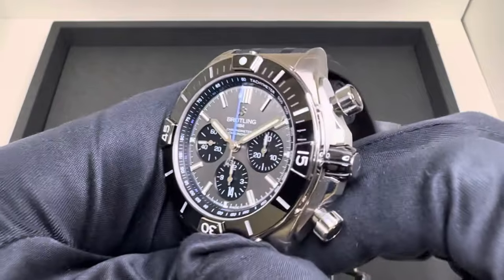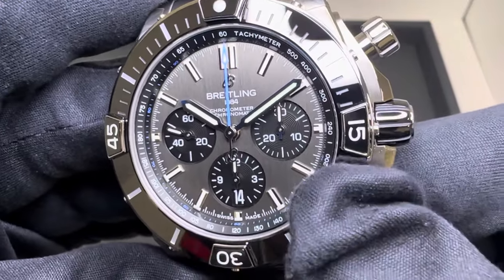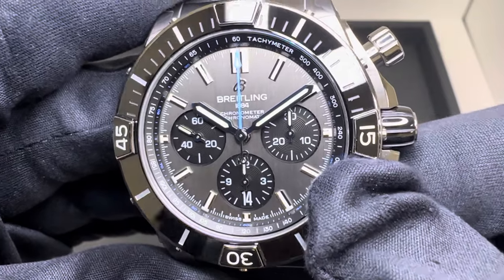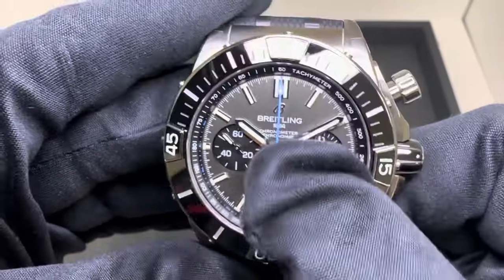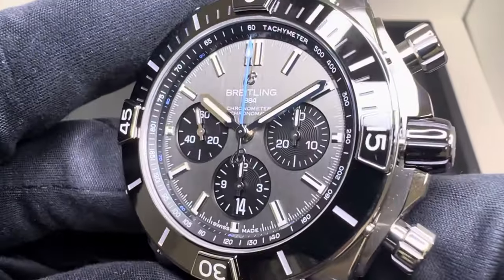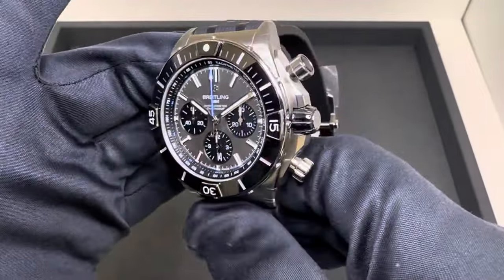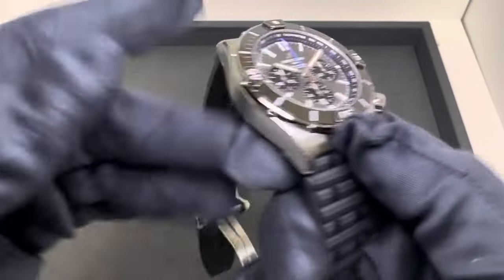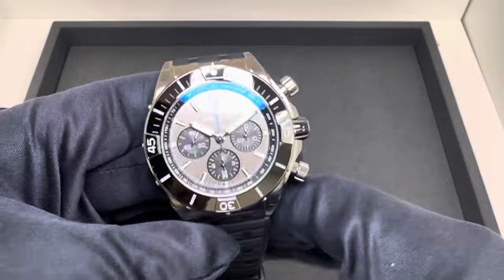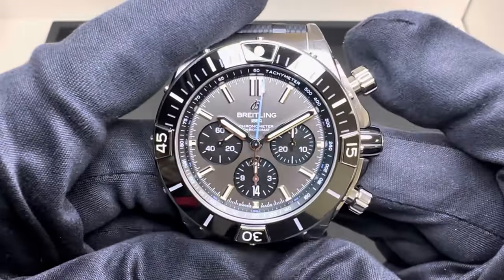It's a pretty good bezel action. You do have the ceramic bezel. There's a very nice almost vertical brushing on that gray dial — I really like the color combination. The gray dial, black bezel, black sub-dials, and you do have snailing on the inside of the sub-dials. Aesthetically I love the color palette on this. Make sure you catch the chronograph — I love this blue second hand on the chronograph.